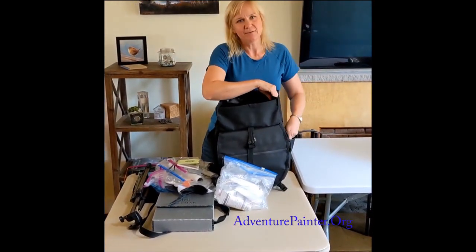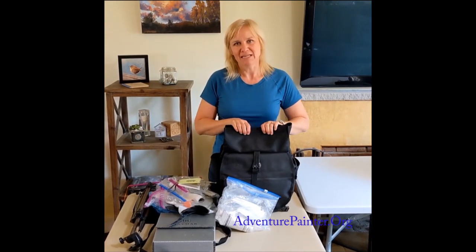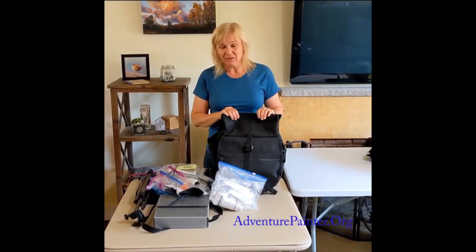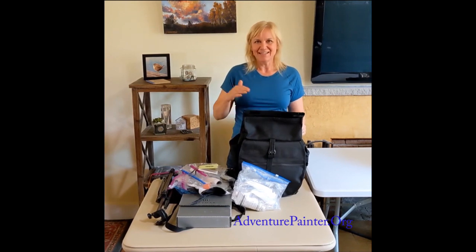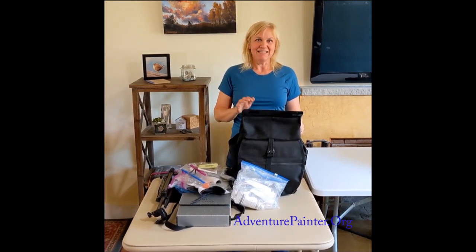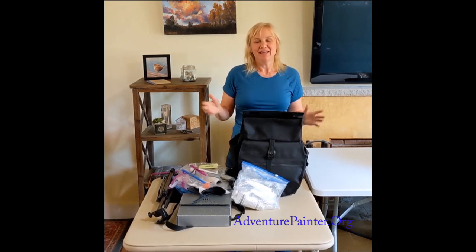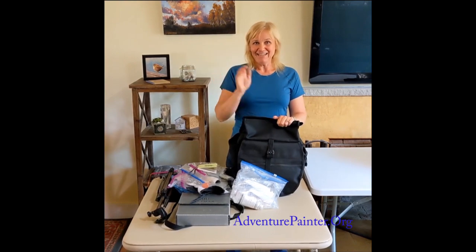Just some extra carabiners round out the kit. Safe travels! Let me know if you've traveled with paint — how lightweight your kit can be, any tricks and tips are appreciated. I'd also love to hear from anyone who does cycling and painting or backpacking and painting together. Like and share this video, subscribe if you'd like, and have a great day!